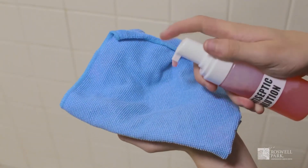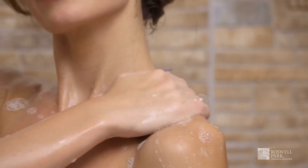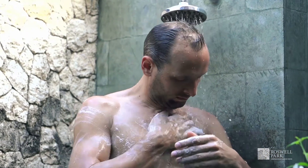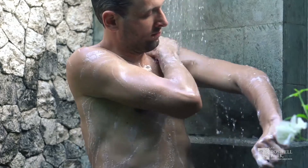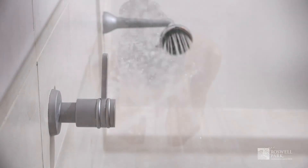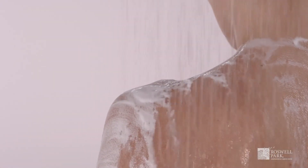Apply the antiseptic to a wet, clean washcloth and lather your entire body from the neck down. Never use the antiseptic solution on your face or genitals. Gently wash your body and focus the antiseptic solution on the areas where the incision or incisions will be located for three minutes. Do not scrub the skin too hard. Once you have completed the scrub, turn the water on and rinse the antiseptic solution off of your body completely. Do not wash with regular soap after you've used the antiseptic solution. Pat yourself dry with a clean towel.